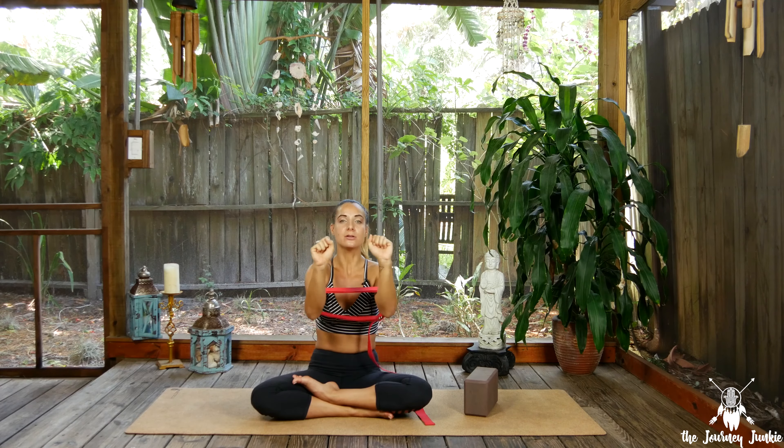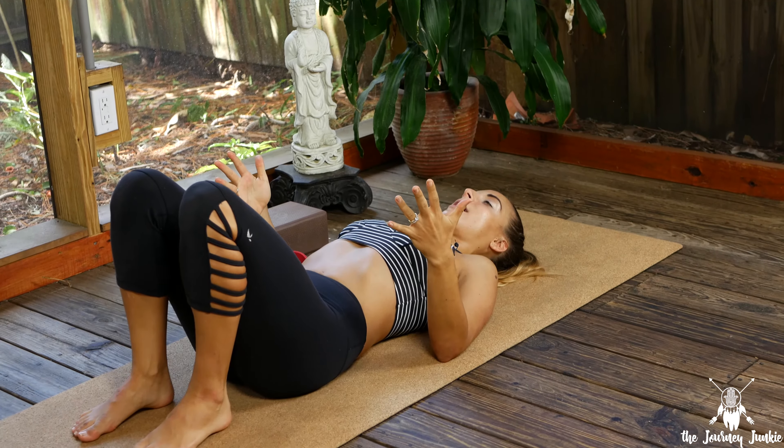If you're really just not ready to come up into wheel, you can come into bridge pose — a wonderful heart opener as well. Make your way up into wheel pose when ready. We'll actually start with one bridge pose and then do two wheel poses together — one with props and one without.